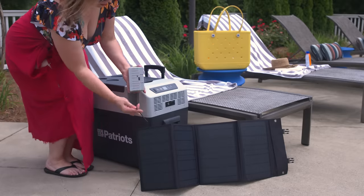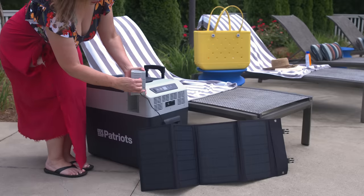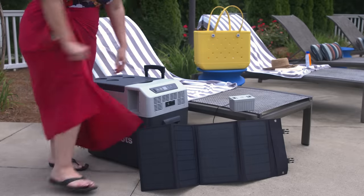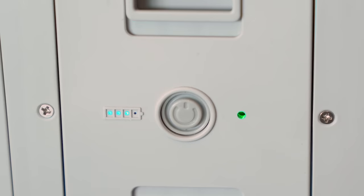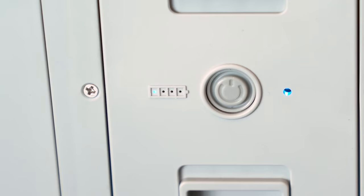Grab your DC power cord — it's the one in your solar panel pouch — and connect it to the battery. Once you hook up your battery, look for the flashing blue lights on the front. Once you see these lights come on, you'll know it's charging. The battery icon shows you how much power your battery has. Once you see all four blue dots lit up, your battery is full.